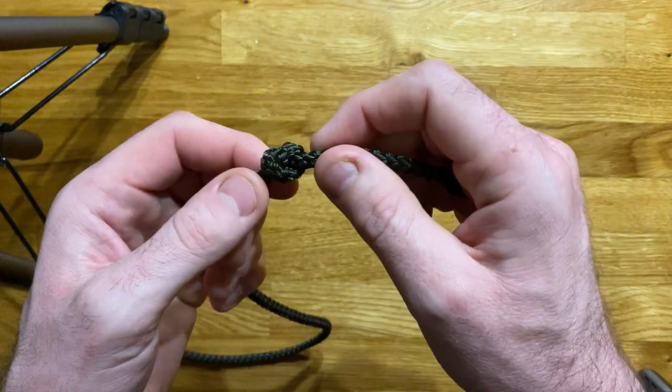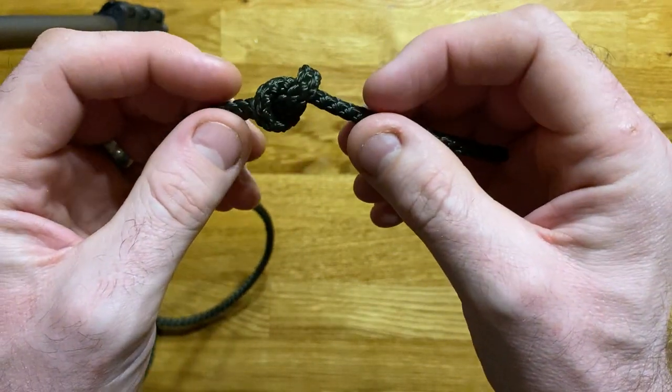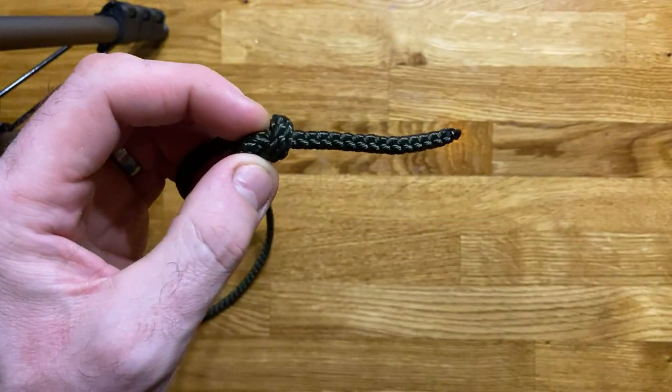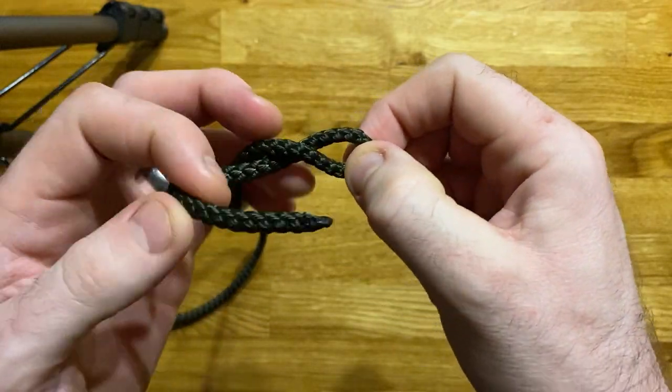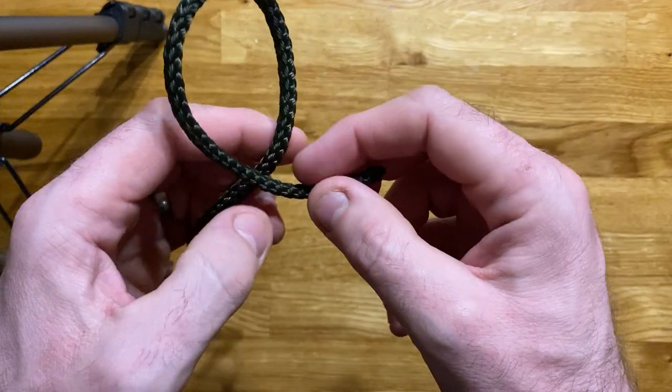Now you're saying to me, 'Des, I've been doing this knot since I was old enough to tie my shoelaces — why are you telling me how to do something as simple and easy as a stopper knot?' Well, the first thing is it is the basis of so many other knots, and it's very simple.